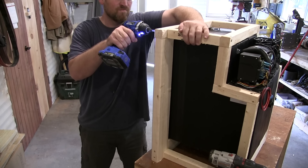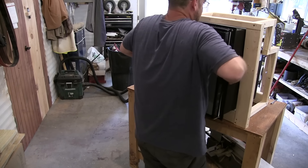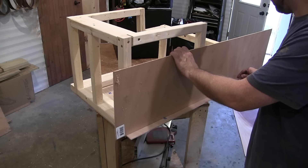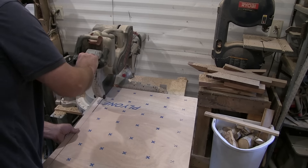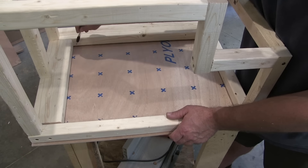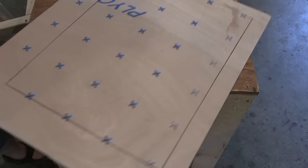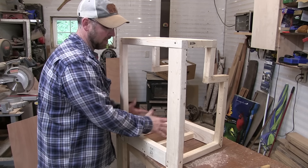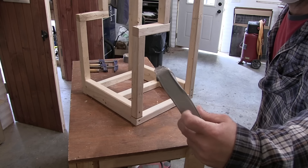I found that the easiest way to build a frame to fit this fridge would be just to build it right around the fridge itself. Once I was done, I pulled the fridge out, then traced a piece of plywood on the front so that it would have a face plate that I could stain and make look good. Once I had the face plate cut, all I had to do was set the frame on the plate and trace out the opening for the refrigerator. I'm going to insulate the bottom, the sides, and the top. Hopefully that'll keep it cooler longer and use a little less battery. I taped the edges because this stuff's got nasty fiberglass in it.